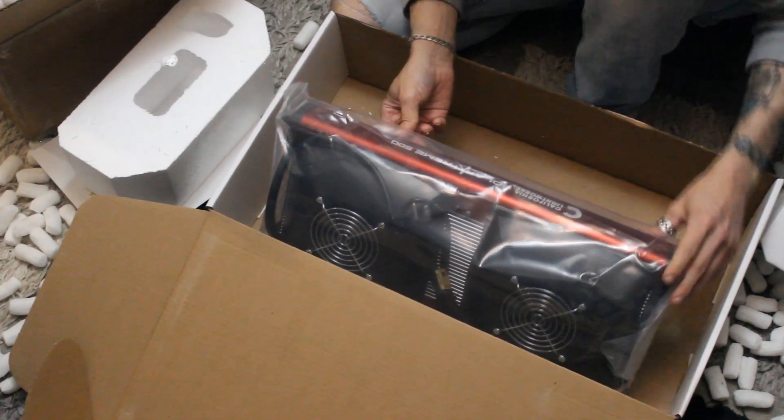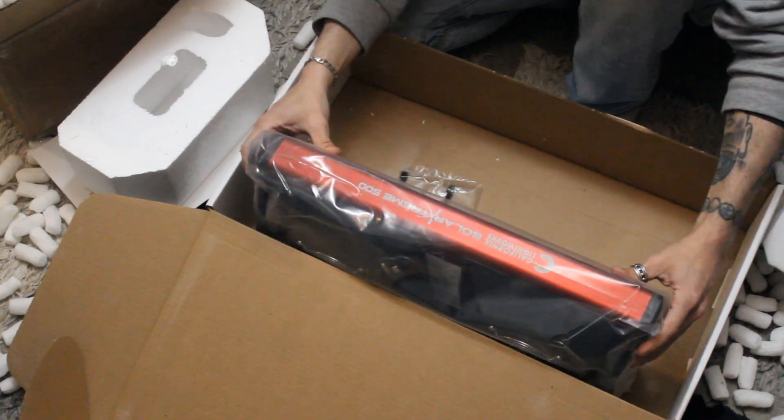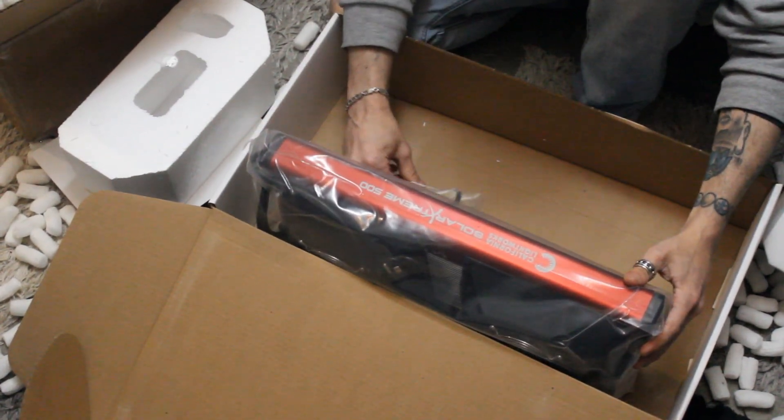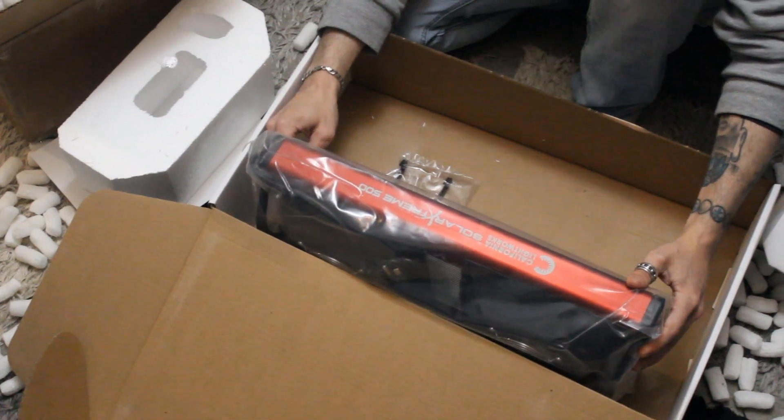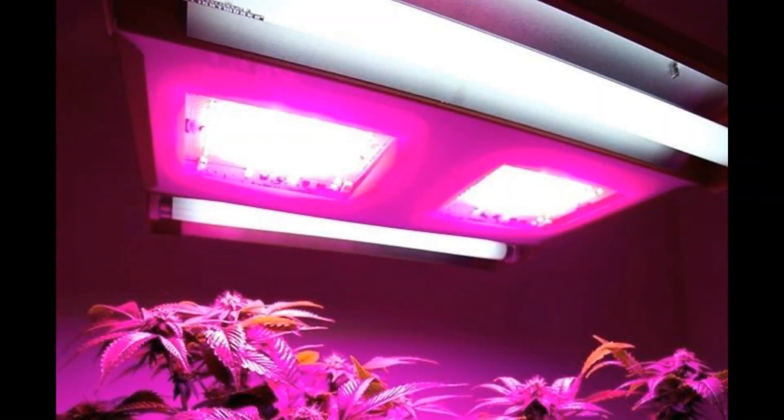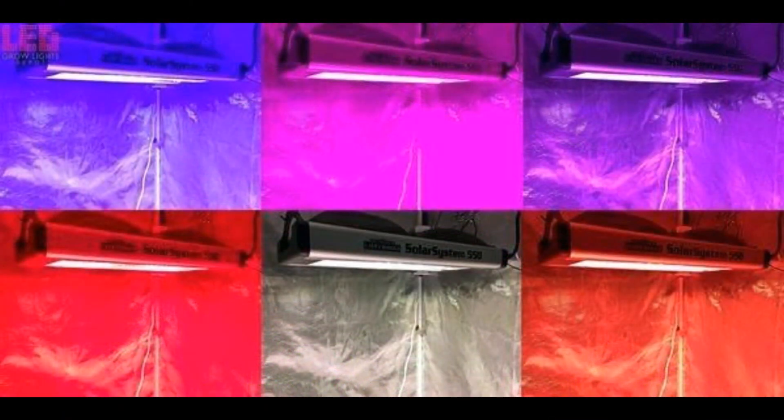Alright guys, thank you for tuning in to the California Lights 500 LED unboxing. Tune in later — peace out! Thanks for checking out the video, don't forget to hit that like button and subscribe if you like what you see. Hopefully I'll bring you some more great content in the future. Thanks for tuning in, peace out!